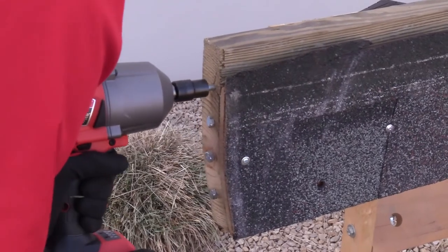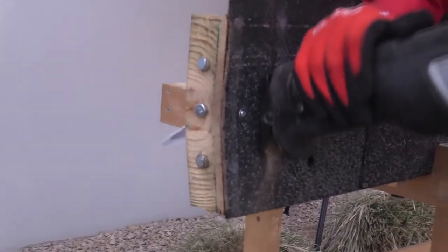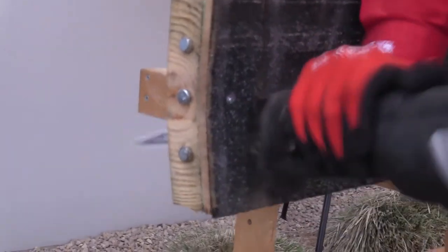We've installed four lag bolts into the sandwich and we're going to go through and cut through everything again, including the four lag bolts.